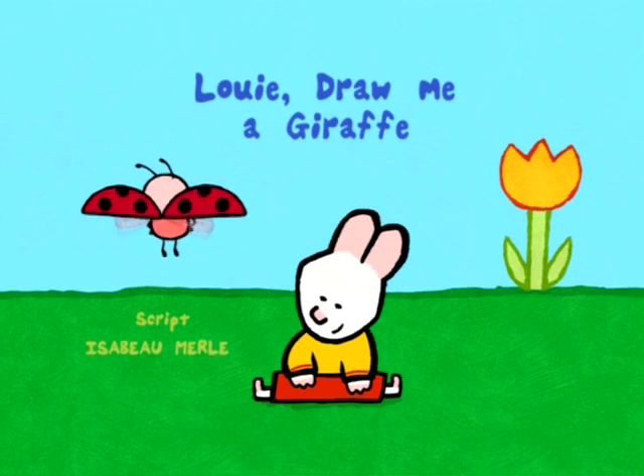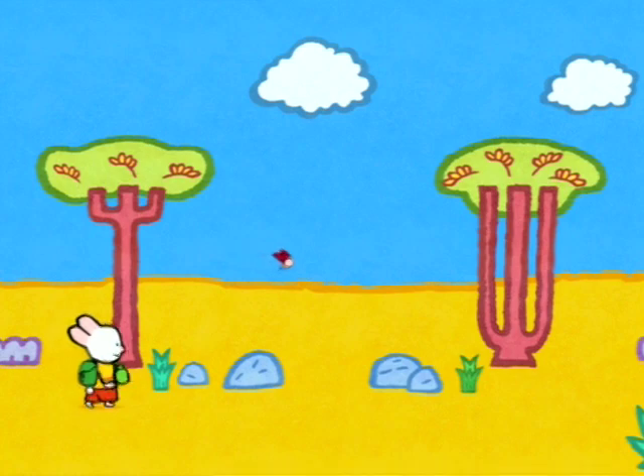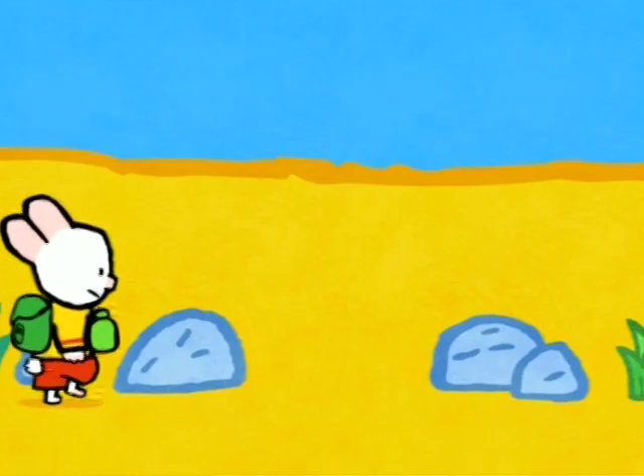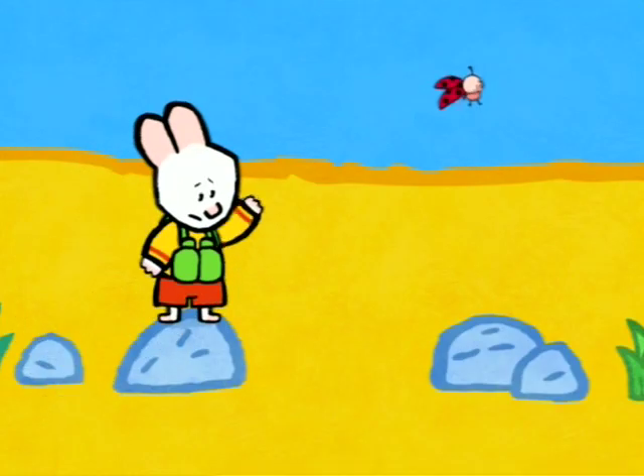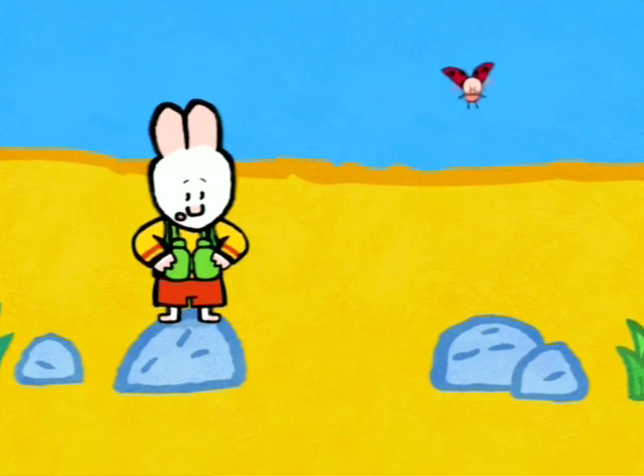Louie, let me show you a picture. Louie, where is he? He must be in... Oh, you guys! You're welcome! You're welcome, Louie! You're welcome, Louie!